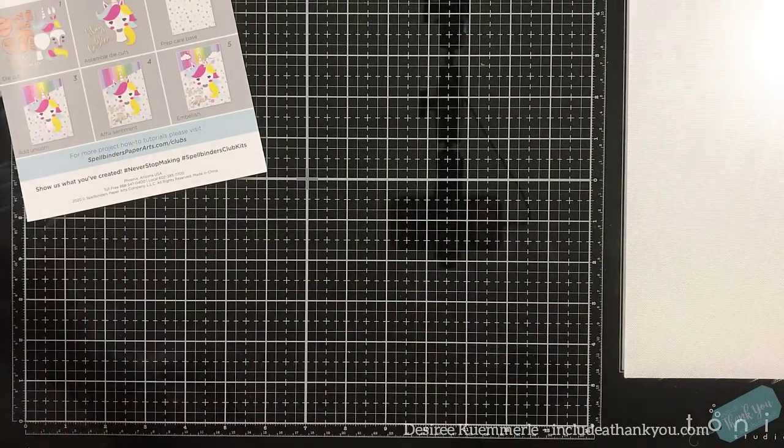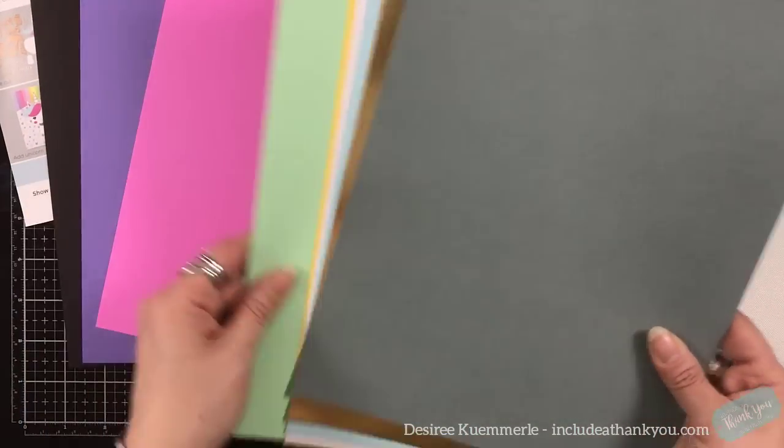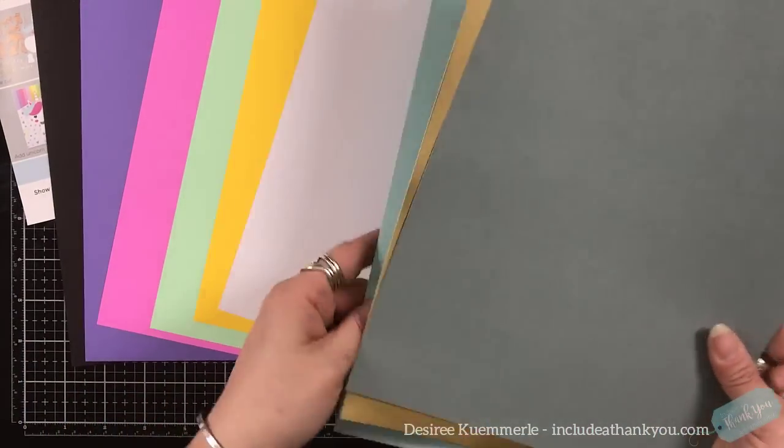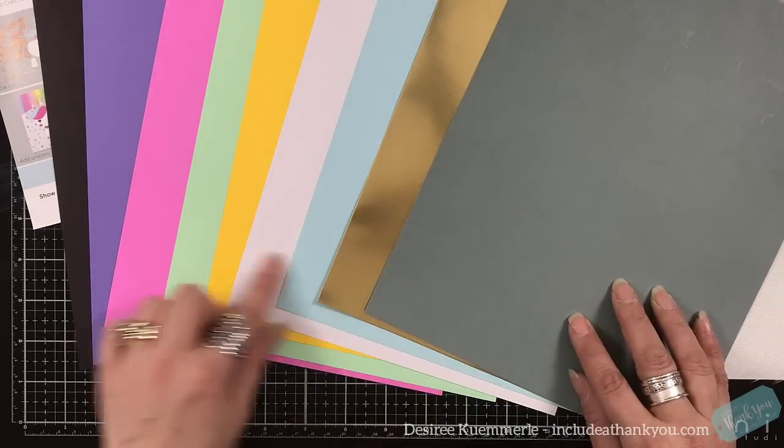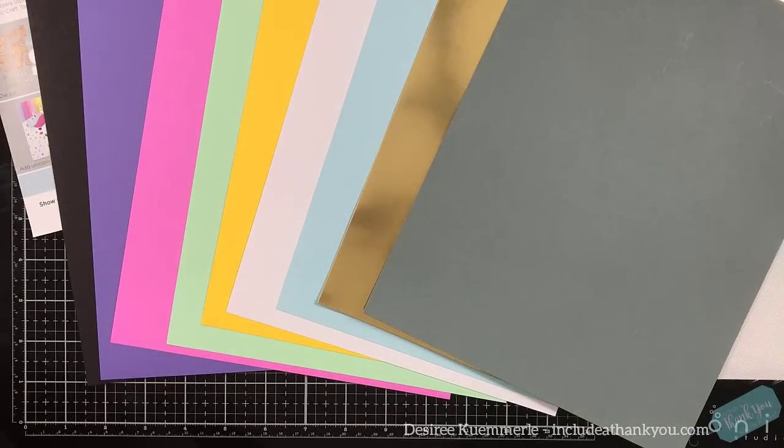Let's look at the contents. As always, you get your card for inspiration and also a list of what's inside your card kit. You get your cardstock in black, purple, bright pink, light green, a golden yellow, white, light blue, a gold mirror cardstock, and gray.